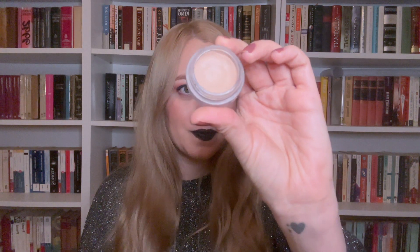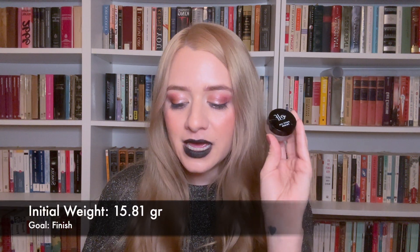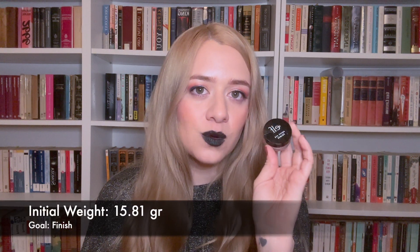The next item I want to finish is my ELF Body Eye Primer. This is going to be an item that lasts me the entirety of the year most likely, and it might even be a fail-to-pan product, but that's okay. There used to be a huge dip at the center with product sitting at the borders, but I melted and evened it out. When I reach for it I swirl the entirety of the pan. This is going to be a long haul — its weight at time of rolling in is 15.81 grams.